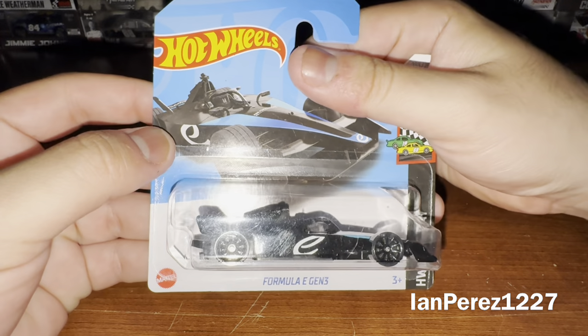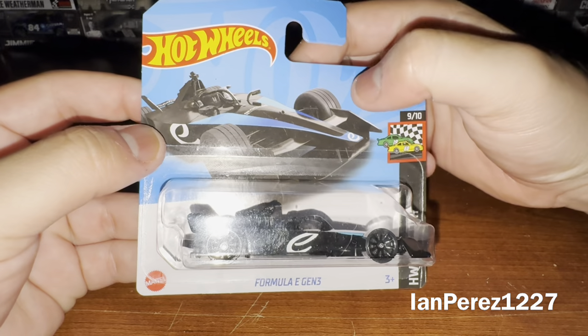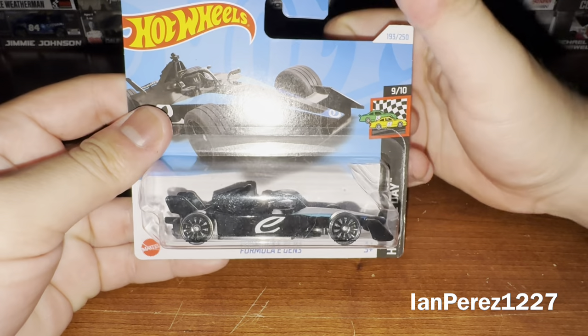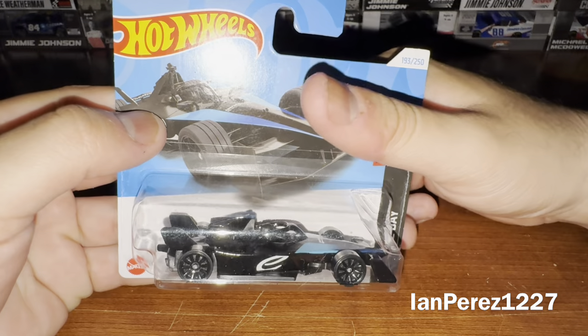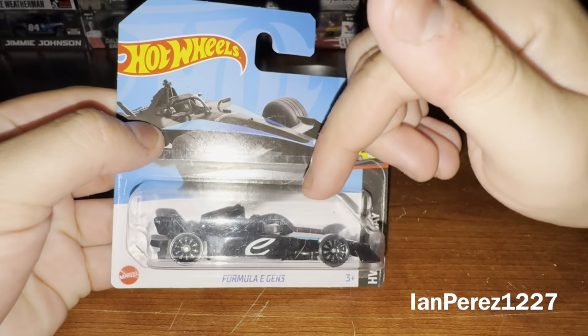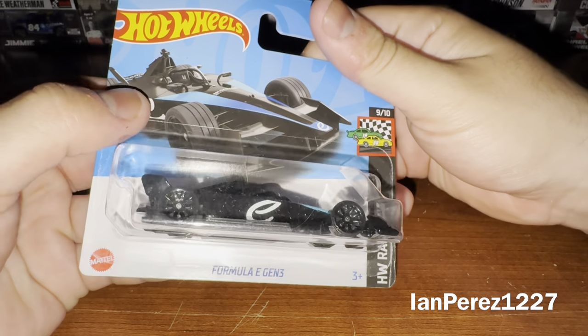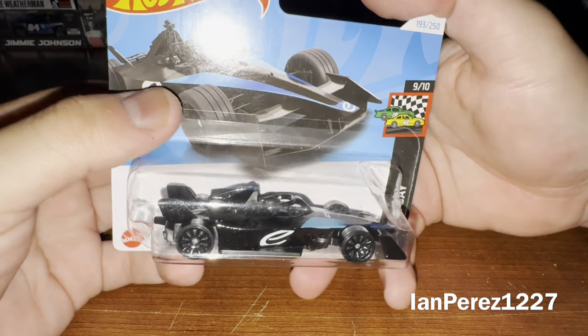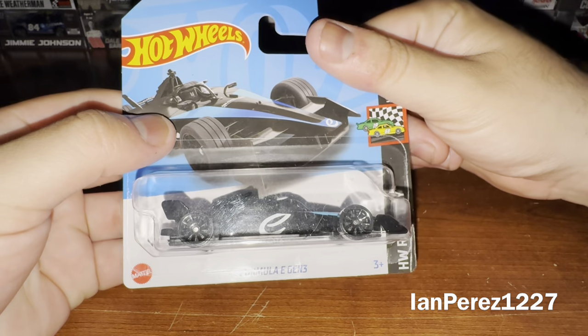This is the Formula E Gen 3 — 2024, I believe. Yeah, this is a 2024 Formula E Gen 3. Formula E changes their car designs once every four years, so this is the third generation car. This was out recently, not too long ago, and as soon as I saw it I had to get it.